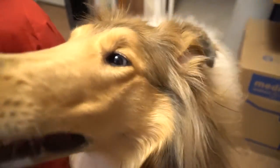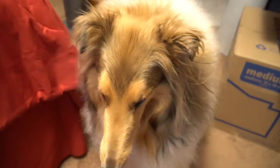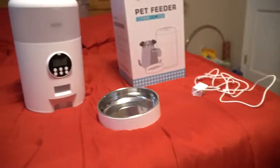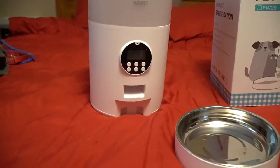Hey everybody. As many of you know, this channel began showcasing dog food and dog treats. So today I have for you a review of this automatic pet feeder that was sent to me from Wropet.